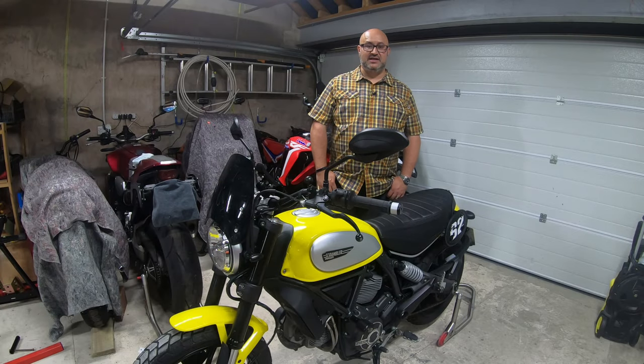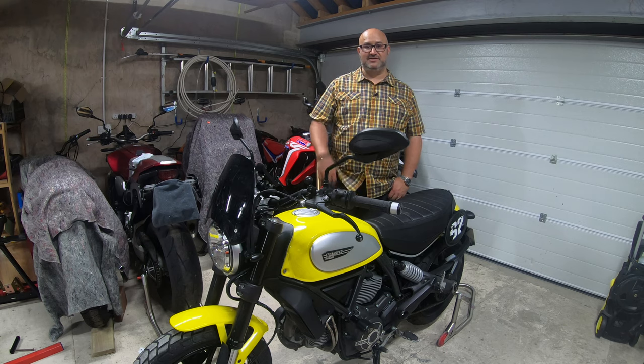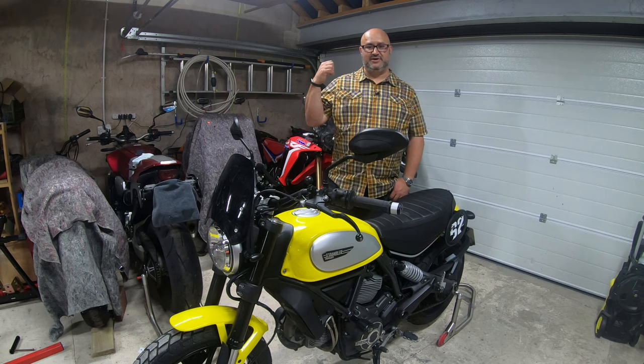Hi there, Andre here from Peak Motorcycles. As you can see, I'm back in the garage today, but this is not a video about my CRF300 Rally, which is parked up behind me.